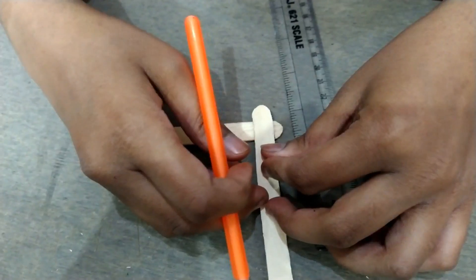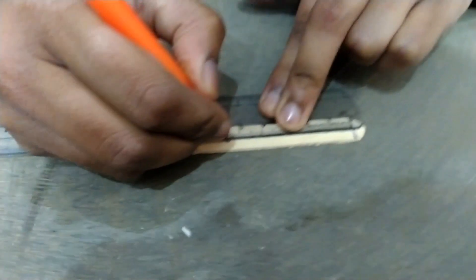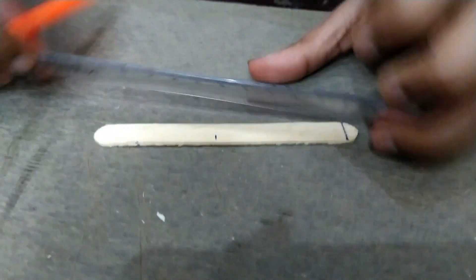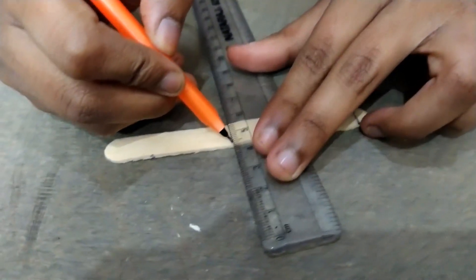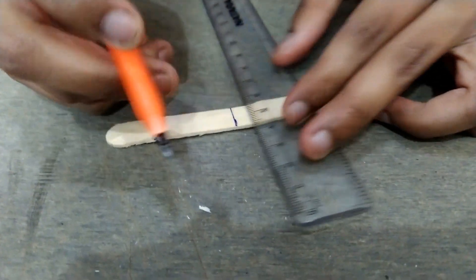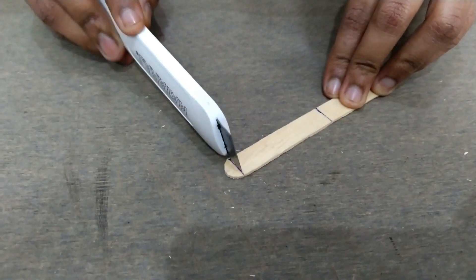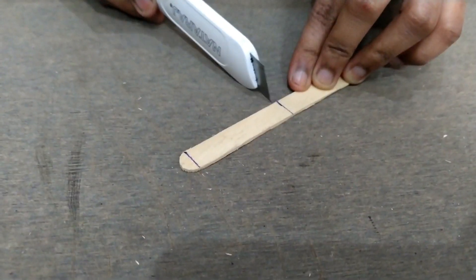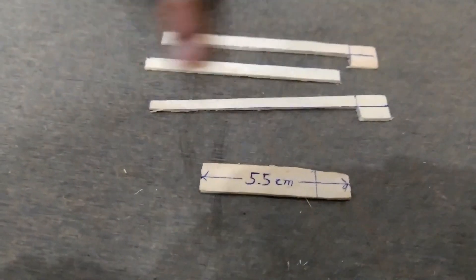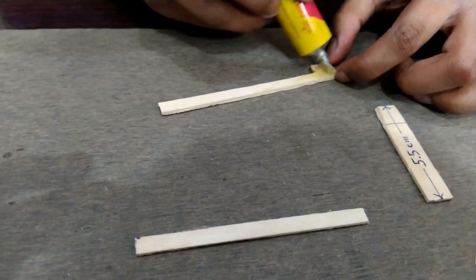Take again two sticks and mark at 5.5 cm. Cut the upper circumferential part and remove it. Now we have a 5.5 cm stick and a 10 cm L-shaped stick, along with the saved middle part.